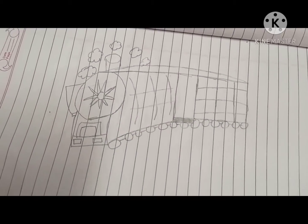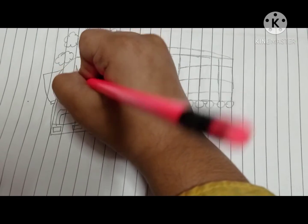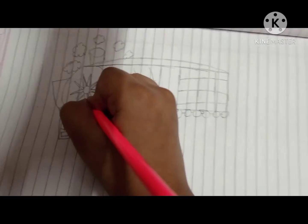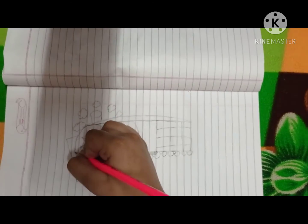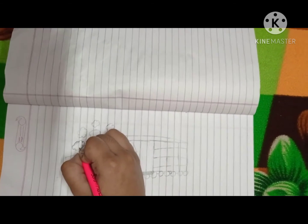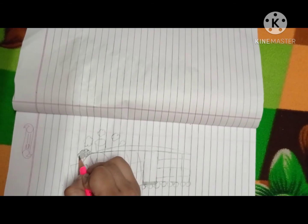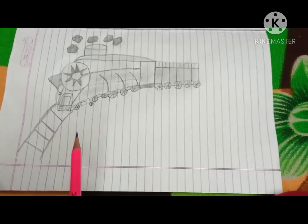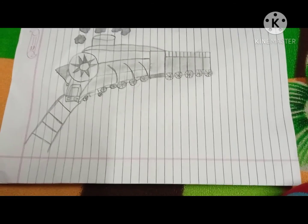Now our drawing is complete but it's not looking very nice, so let's add shading and make it darker. Dark it, dark it — first you have to darken it. Make it darker like this, and from here shade it. Friends, I have drawn it — you can see here if it is looking beautiful, please say so in the comment section. If you like my drawing, please like, subscribe, and share. Thank you for watching the video. Bye.